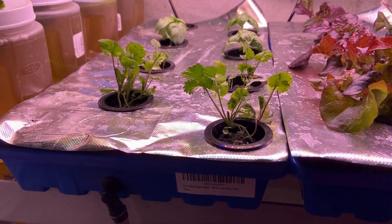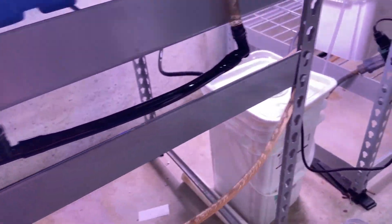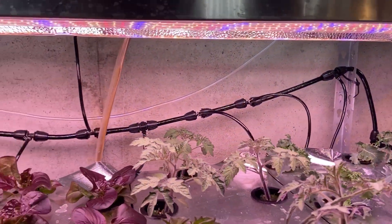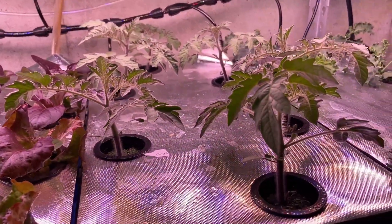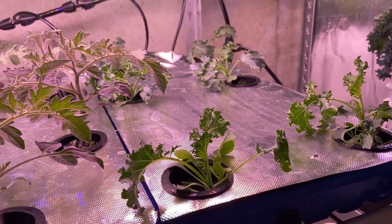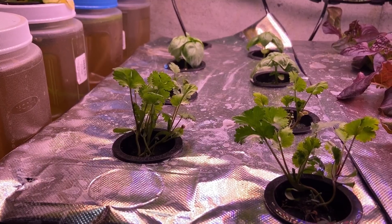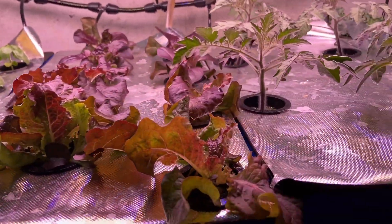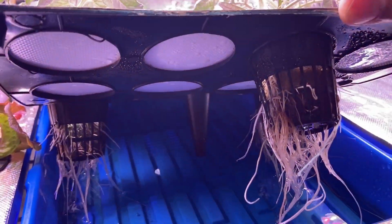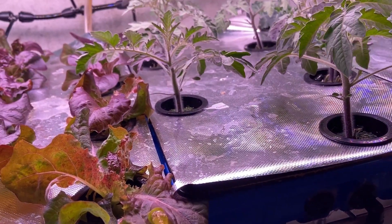I recently upgraded my grow tray system from a KratKey system to an NFT system. You can see the water flowing through here into the reservoir and then back up through the tubes at the back. This right here is tomato, you got kale on the right, lettuce in the middle, and herbs — cilantro and basil — all the way on the right. I've been experimenting with this NFT type and I really like it because of how many plants you can grow in one place.